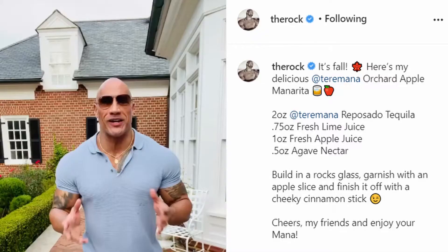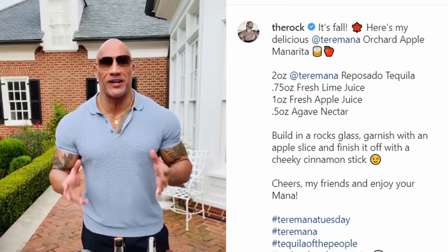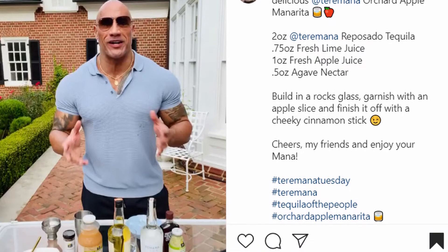About a week or two ago, The Rock posted to his Instagram with his Terramana Reposado Tequila a recipe that looked pretty incredible. It was an apple pie margarita, or he calls it a manarita. We tried it and made a few adjustments, arriving at the most amazing kind of upstate New York themed drink based on The Rock's inspiration.